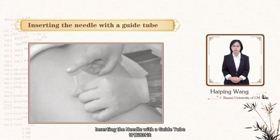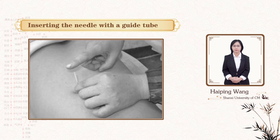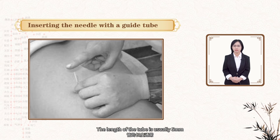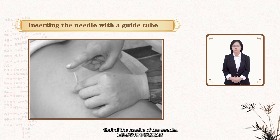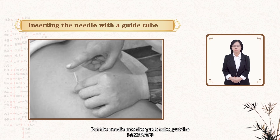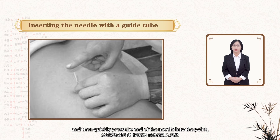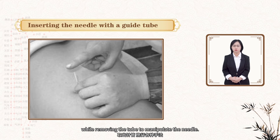Thirdly, insert the needle with a guide tube. The guide tube can be made of stainless steel or plastic. The length of the tube is usually 5 mm shorter than the selected needle; the diameter is about 2 to 3 times that of the handle of the needle. Put the needle into the guide tube. Place the tube with needle on the point, hold the tube and needle with the pressing hand, and then quickly press the end of the needle into the point while removing the tube to manipulate the needle.